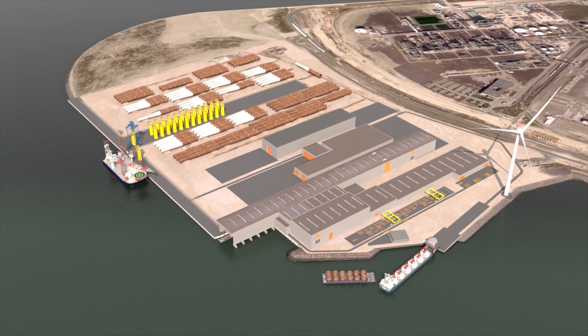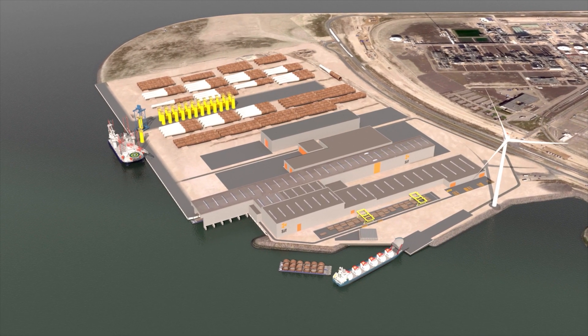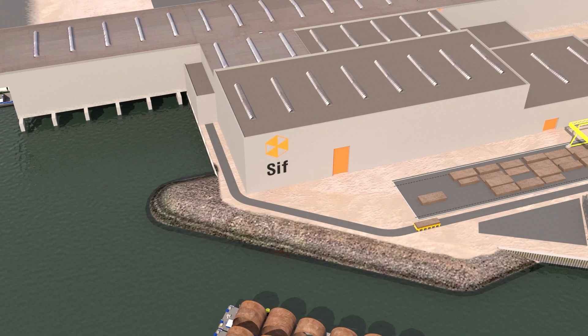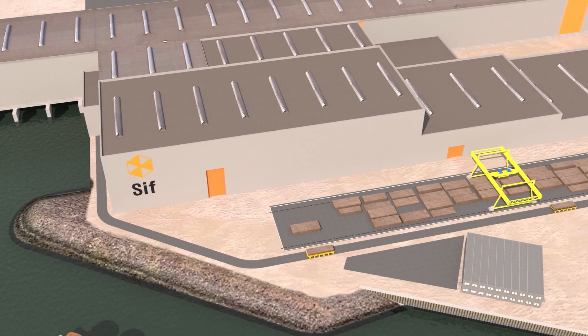Our process here will be optimised and automated as much as possible to ensure a production process that is safer, faster, more efficient and more accurate, allowing us to create monopiles with an even greater lifespan. Let's take a look at the new process and highlight some of the details.